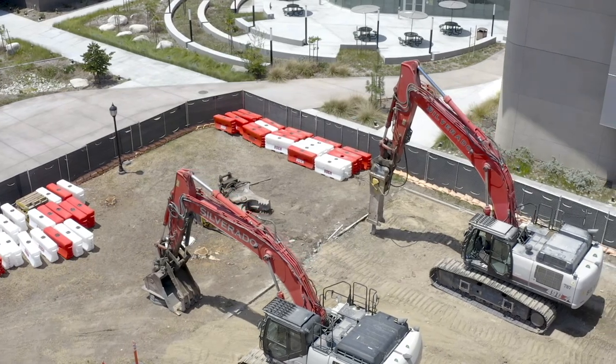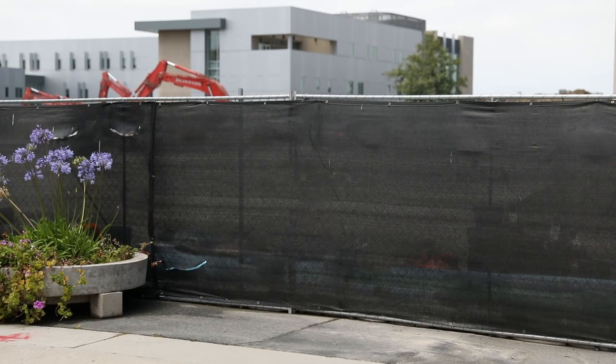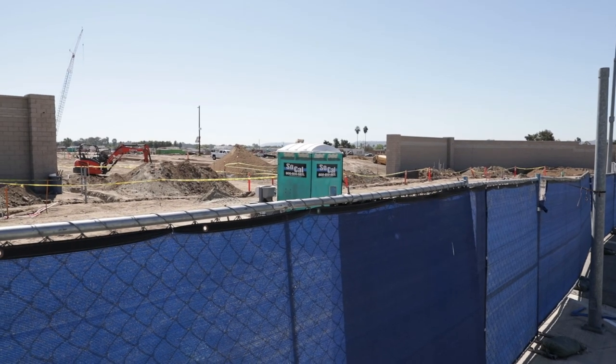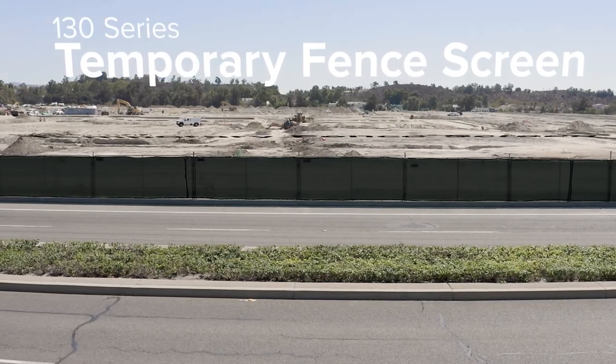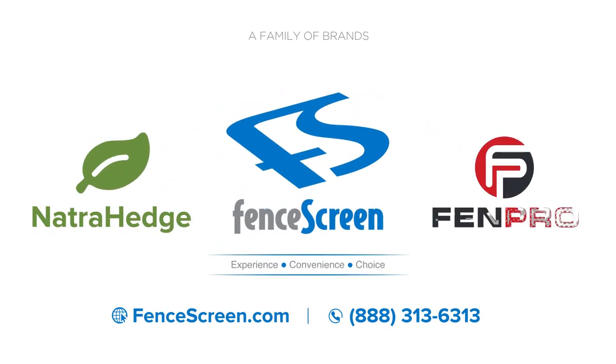If you're looking for an affordable screen with breathable airflow fabric and moderate privacy for your next project, the 130 Series from Fence Screen is the best privacy screen for you. For more info on the 130 Series, visit us online at FenceScreen.com or call us at 888-313-6313.